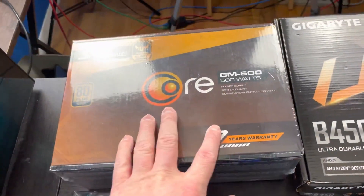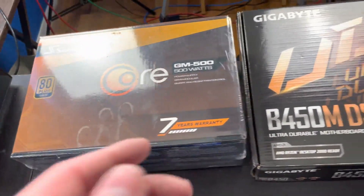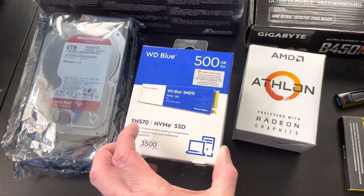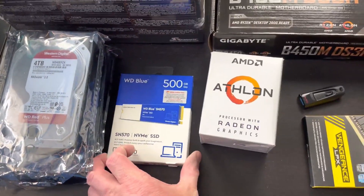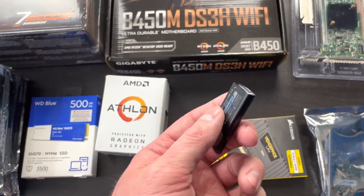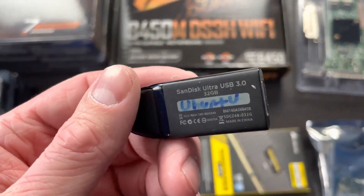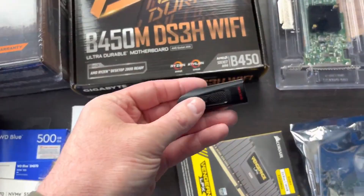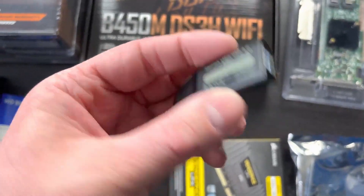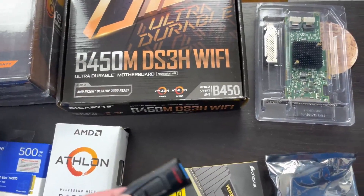I still have the Seasonic GM 500 80-plus Gold power supply. These are the three 4-terabyte WD Red Plus drives. This is the WD Blue 500 gigabyte NVMe SSD — that covers all the main components. I also have a SanDisk flash drive here. I originally had a 32 gig but I'm going with a 16 gig — you really don't need that big of a flash drive — may as well save the 32 for something else.